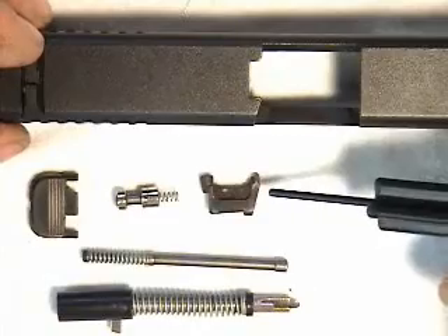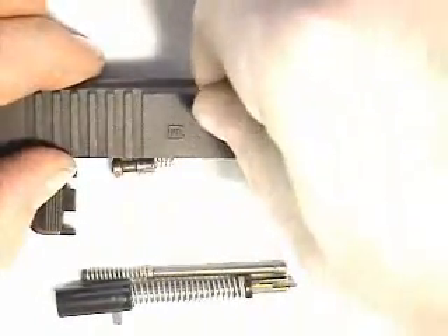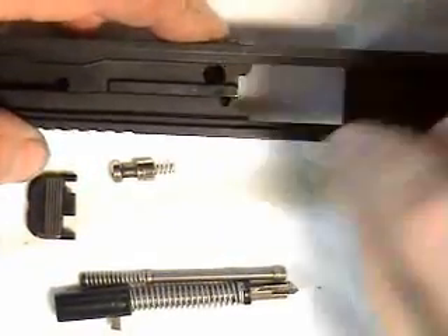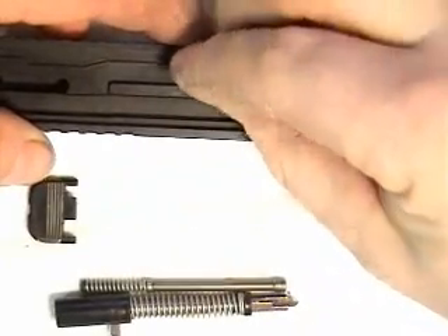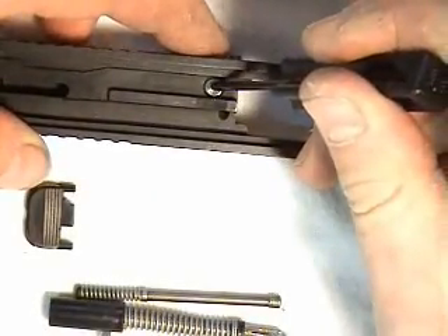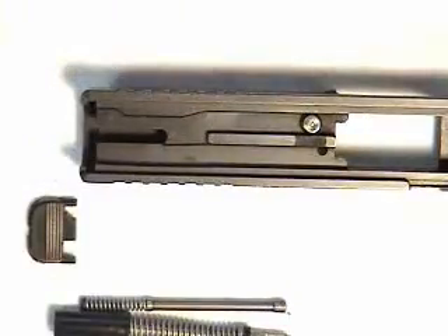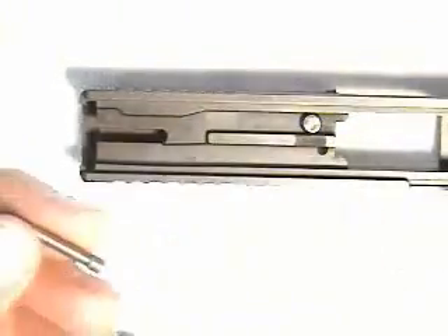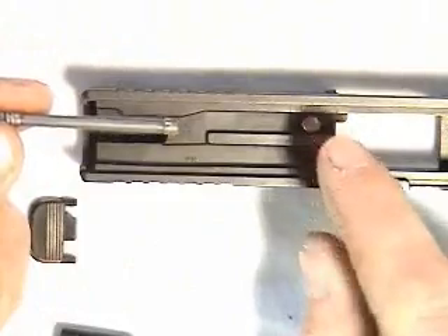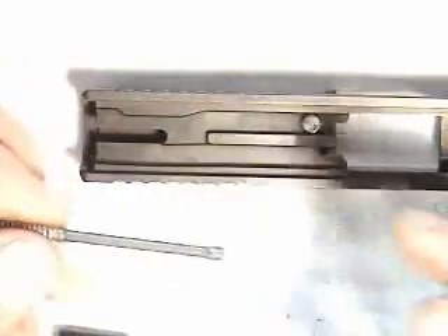The extractor goes into the slide as shown. Lay the slide on its side, put the extractor in and hold it with your finger, then roll it over on its top and put the firing pin safety in. When you press down, the extractor becomes captive. Now put the extractor depressor plunger into the slide — just remember that metal goes to metal, and plastic to plastic on the slide cover plate, so you don't get it in backwards.